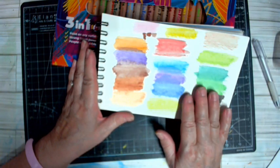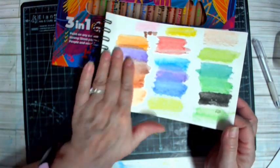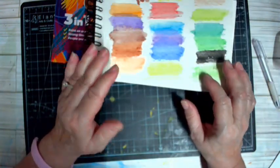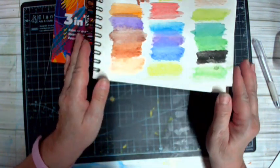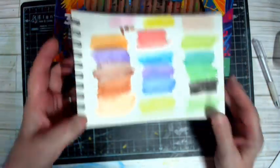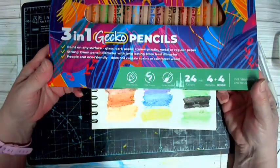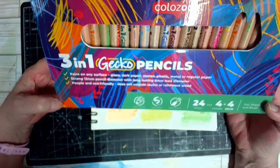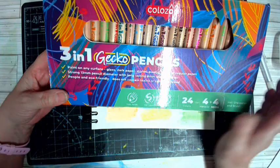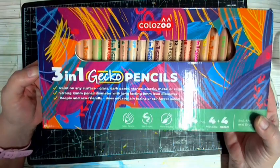My advice: if you're going to invest, go for it and get the larger set because you get 24 beautiful colors. I'm going to work more later and see how they granulate — I'm going to put some Himalayan salt on there, do some swatching, then spray it with water. I really believe I have found a new love. I was going to buy these anyhow just to try them out, and when I was given the opportunity to review them, well that was a bonus.